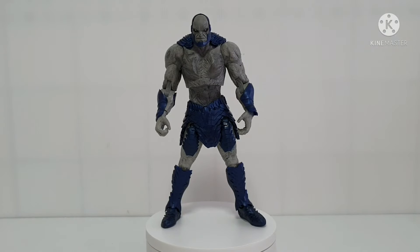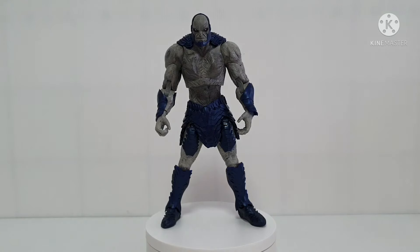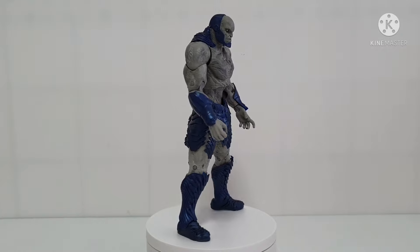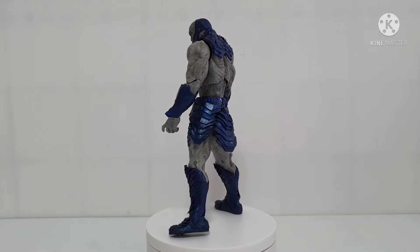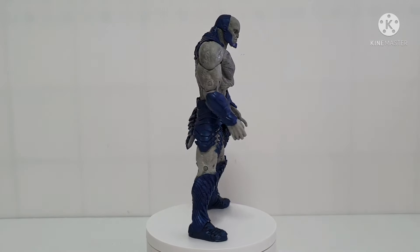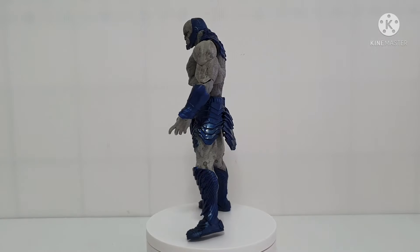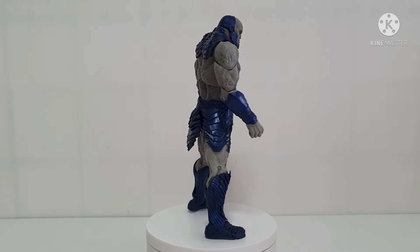This is now Darkseid outside the box. Just to show you the weapon — the only weapon is this one, and later in the final pose we will put this on. For the meantime let's take a look at the figure itself and I'll give you two rounds. Very nice figure, but I noticed there's some minor issue on the left foot of Darkseid, but consider it okay — I will show it during the articulation review.